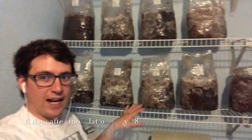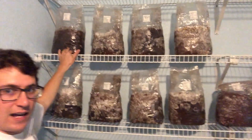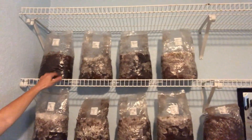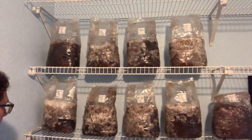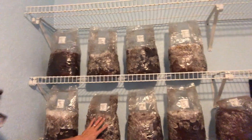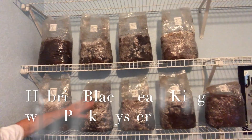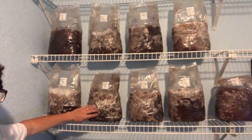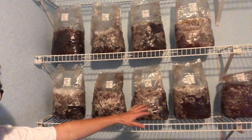What's up guys, so it's six days after inoculation of these pink oysters. You can see the black pearl king is kind of lagging behind — it does have some growth right here but it's just moving a lot slower. But if you look at this hybridized black pearl king with the pink oyster, you can see it's really moving along, as well as a couple of these other pink oyster strains. And then this is my king oyster here, just for reference.